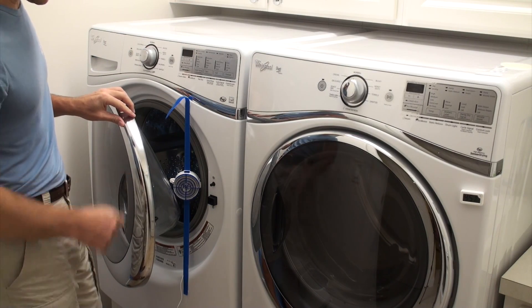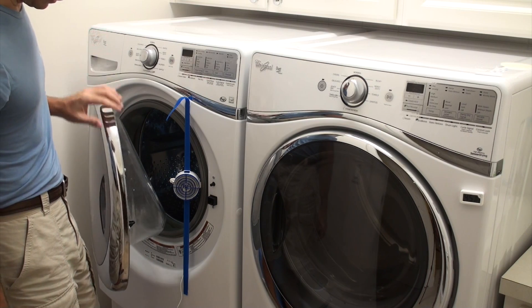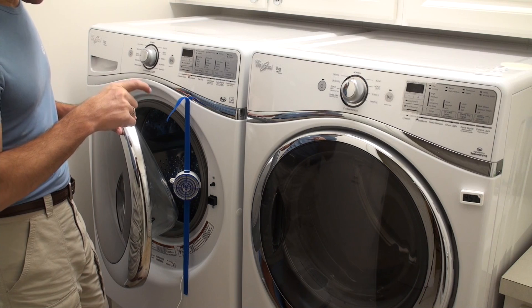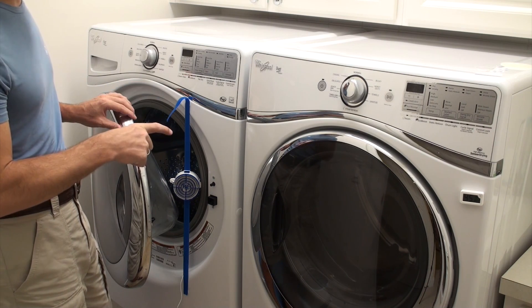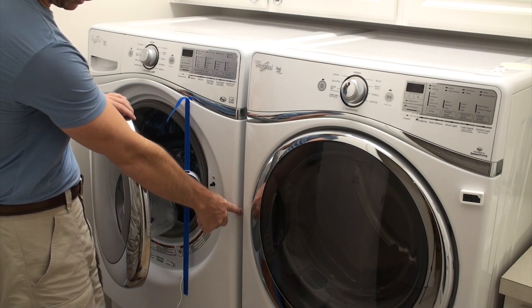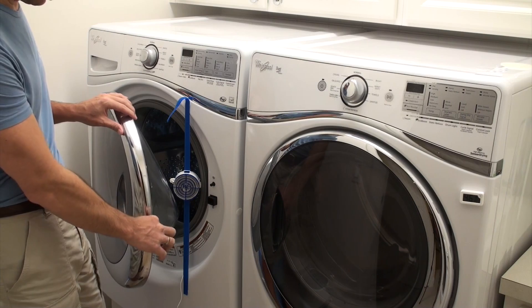If your door does not stay in this position right next to the washer fan and wants to open on its own, see our other video entitled 'Installing a Washer Fan Door Strap.' We have a door strap kit that we sell as an accessory that you can install to help hold your door in position.